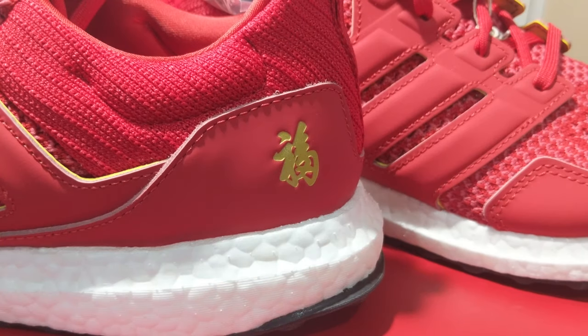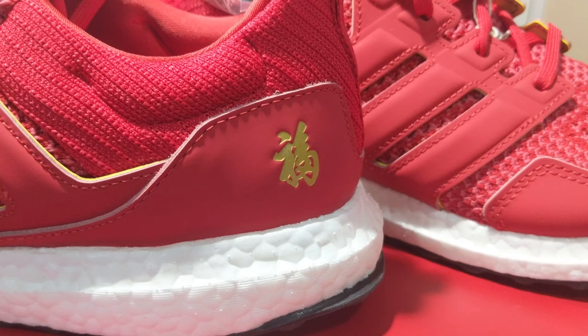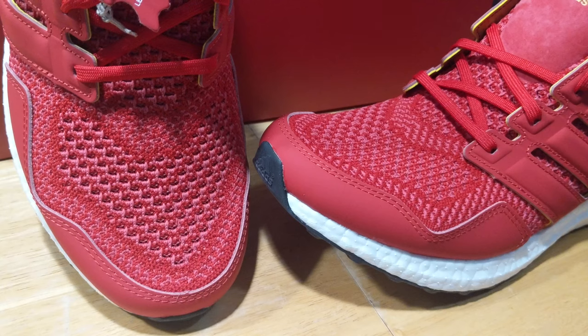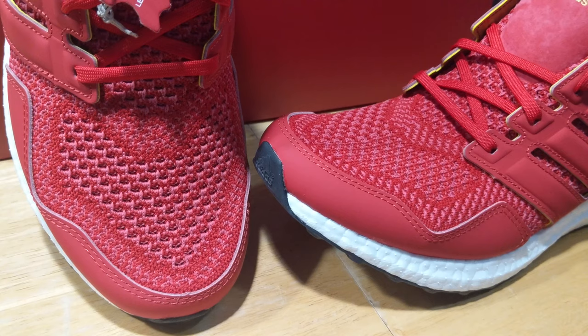If anyone knows what the text on the heel says, feel free to let me know in the comments down below. This leather is also seen wrapping the toe area of the sneaker. There typically isn't a material on the toe area of the Ultraboost, so this was a nice added feature.